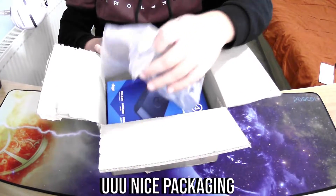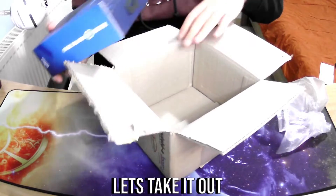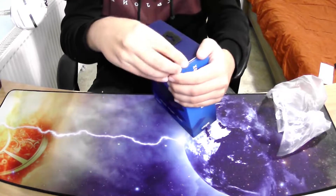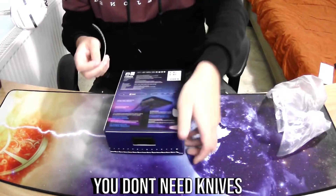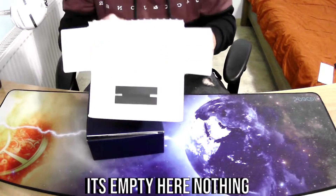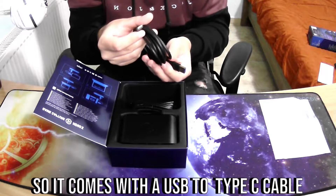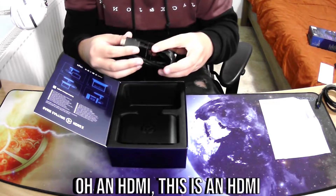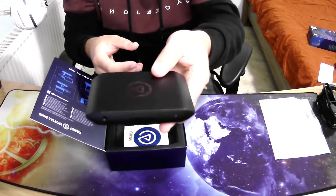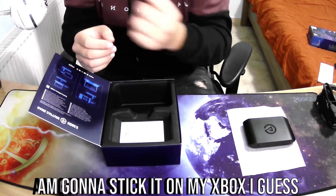Oh, nice packaging! It looks really nice — let's take it out. Details that matter guys, you can open it by hand, you don't need knives. It's empty here, nothing extra. So it comes with a USB to Type-C cable, an HDMI cable, and this is the capture card itself. There's also a sticker — oh my god, I never had an Elgato sticker! I'm going to stick it on my Xbox I guess.